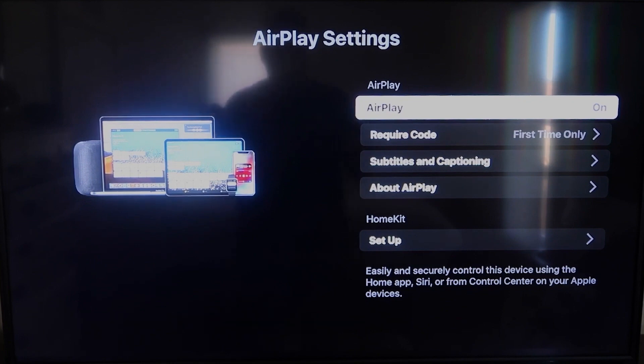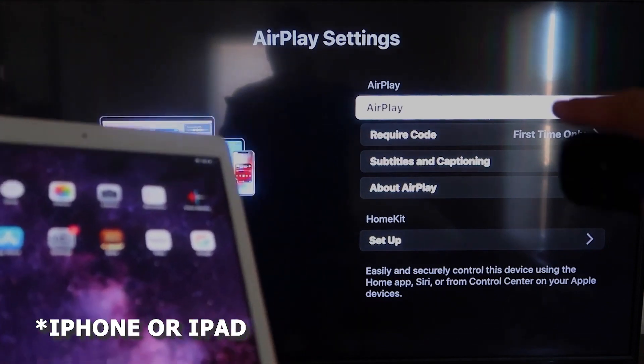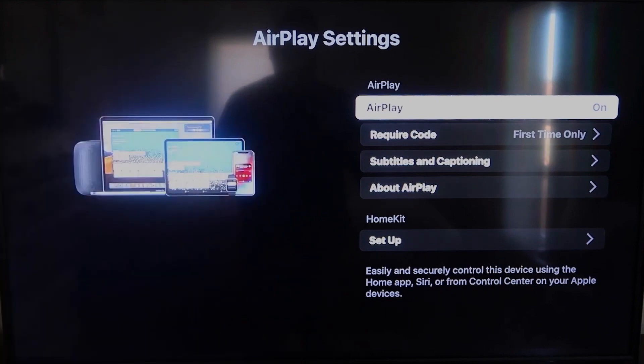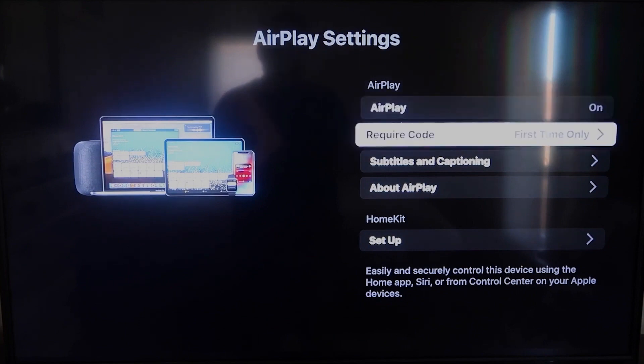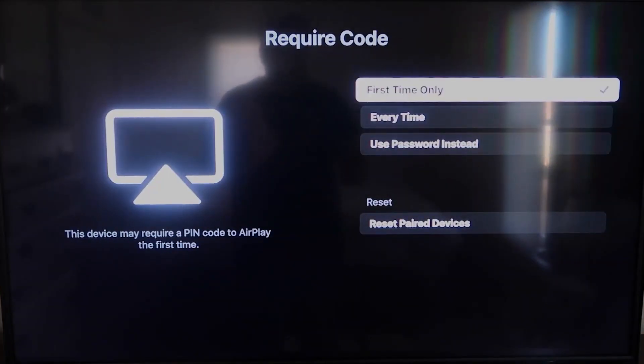Once you're on the AirPlay Settings screen, make sure that both your iPhone and your Roku device are on the same Wi-Fi in order for this to work. Make sure AirPlay is turned on in the top right column. For the Require Code option, I have mine set to First Time Only — you can also choose Every Time or Use Password, so that's all based on preference.